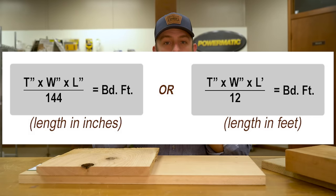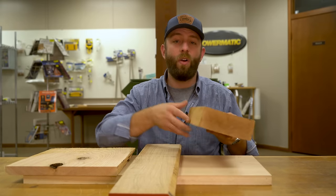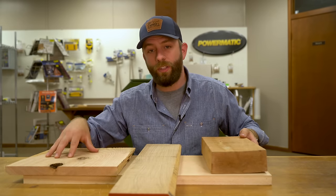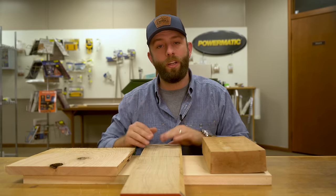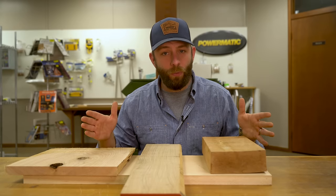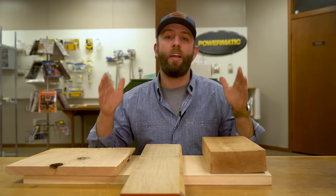You calculate board feet by multiplying the thickness of the board, the width of the board, and the length of the board. Now let's imagine all three of these boards are the same species of white oak. This board being two inches thick or eight quarter would be more expensive than this board, which is just four quarter or one inch thick. And if this middle board is quarter sawn, even though this is one board foot and that is one board foot, the middle one would actually cost more because it's a more desirable type of wood. So to recap, the species of the wood, its grade such as FAS, the growth ring orientation such as flat sawn or quarter sawn, and its thickness are all going to be factors that affect the price per board foot.